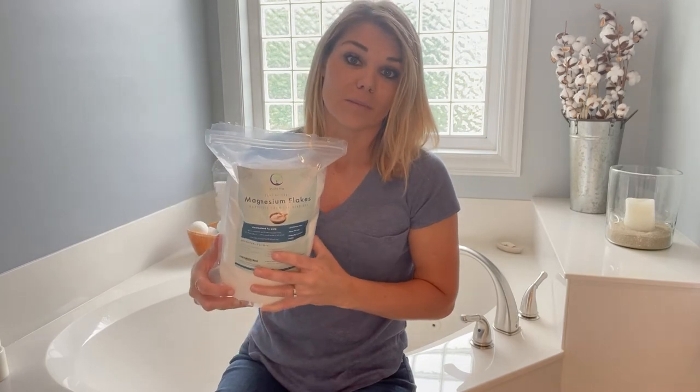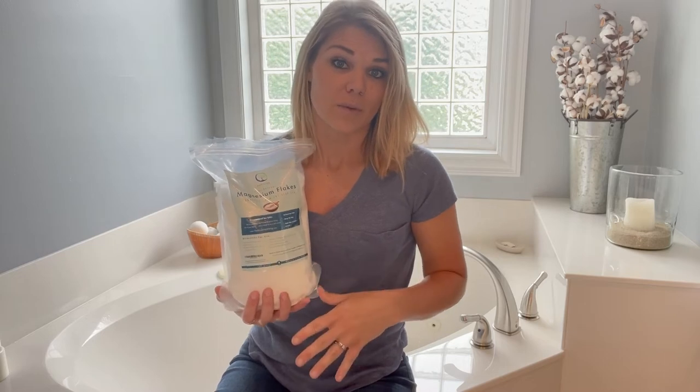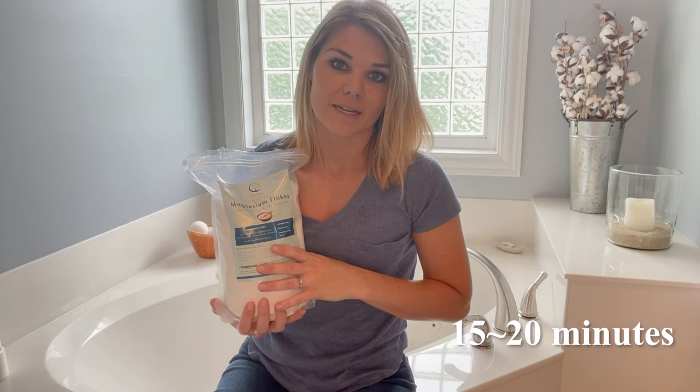But the main reason that I use it is just straight into my bathtub. If you're going to use it in your bath, you're going to do about four to six cups in your bath water, and you're going to soak in it for at least 15 to 20 minutes. Grab a good book, maybe a glass of wine if you like wine, and just sit there and soak.